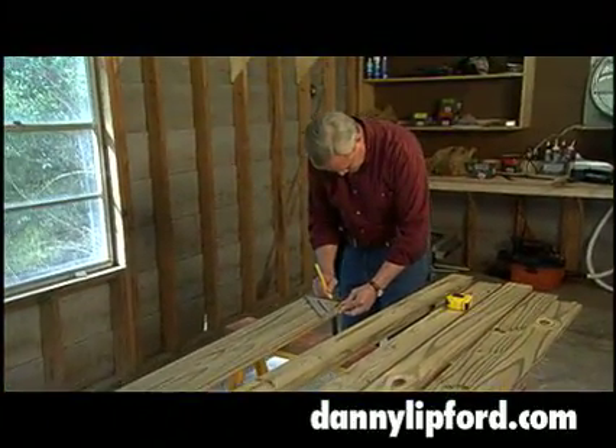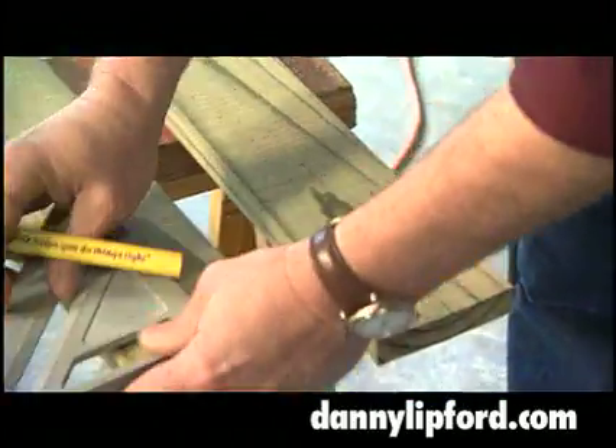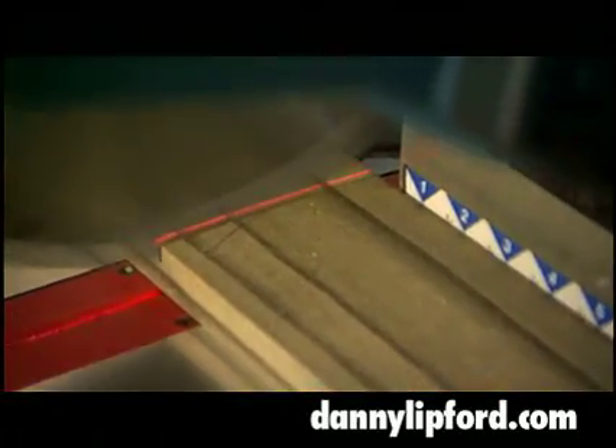To protect it from the elements, we're going to build a bench from treated lumber using all 1x4 stock and trying to avoid the knots as we make our cuts.